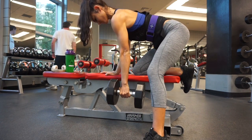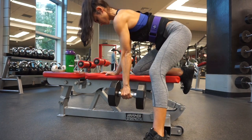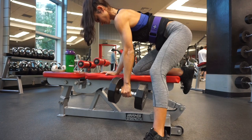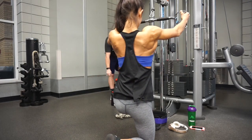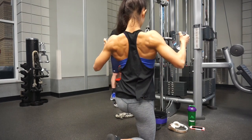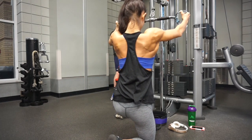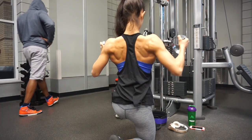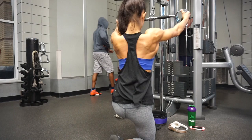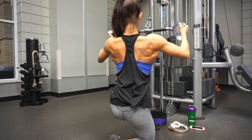Here we have rows — these are fantastic for your lats. Just make sure you are not using your biceps and not swinging the weight. Probably one of my favorite back exercises: wide grip high rows. I freaking love them. If I could do any one back movement and that would be the only one I was doing, it would be this one.